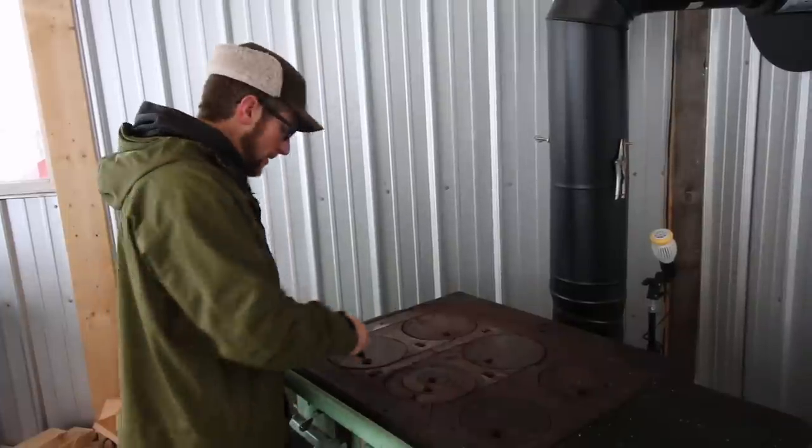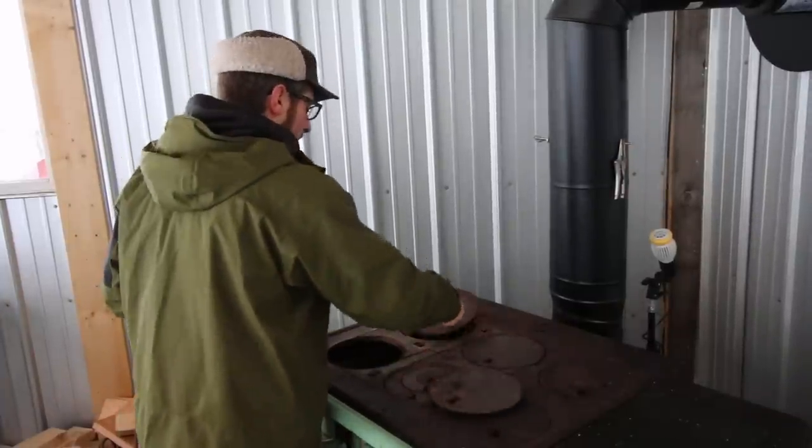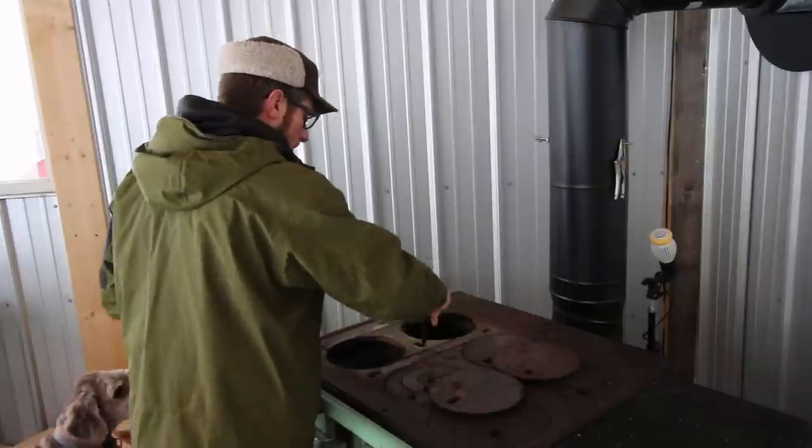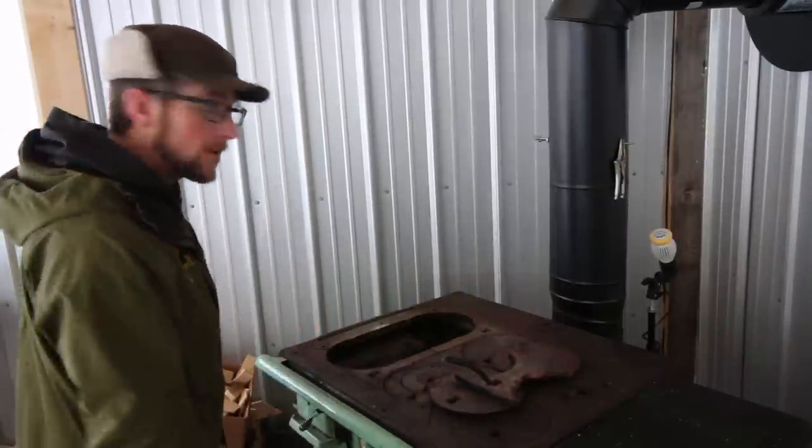Good morning, modern stenters. I'm going to be boiling some more sap this morning. First, I want to get the wood cook stove going, and luckily we have a whole bunch of kindling left over from yesterday's video.